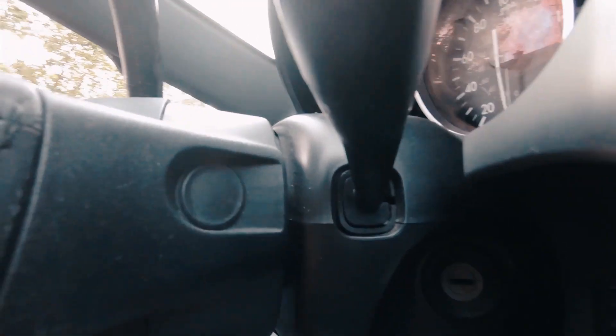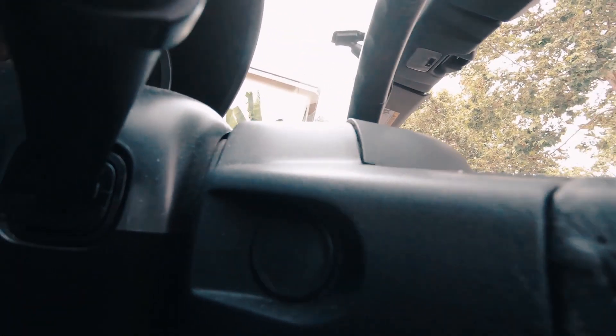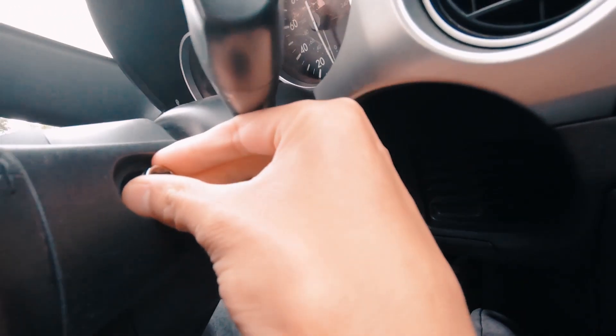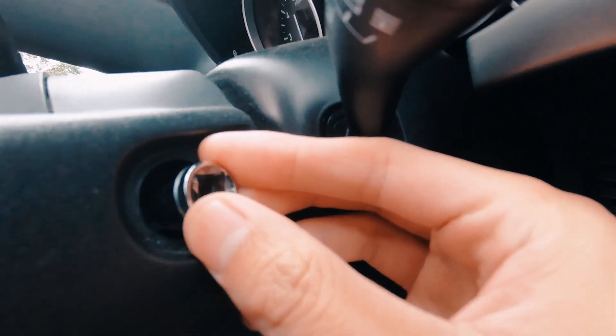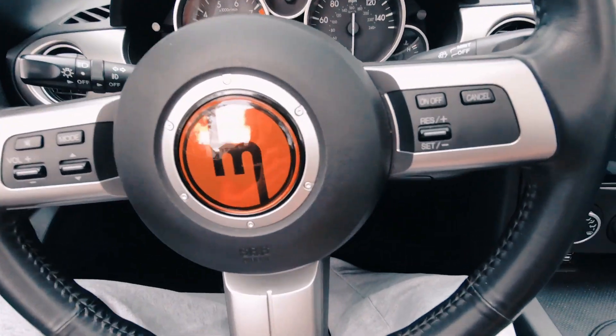Welcome to the inside of my car. First step, take off this plastic or rubber plug — and we reveal a bolt. I believe it's 10 millimeter, on both sides. I have my socket, and yeah, it's a 10. Go ahead and unbolt those.